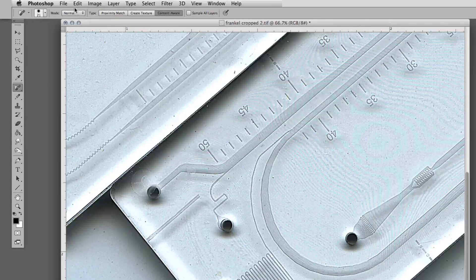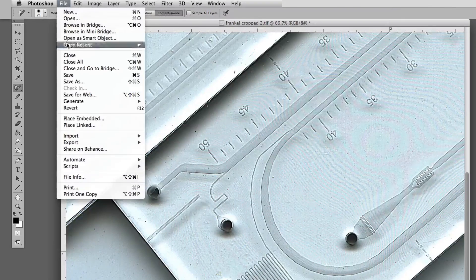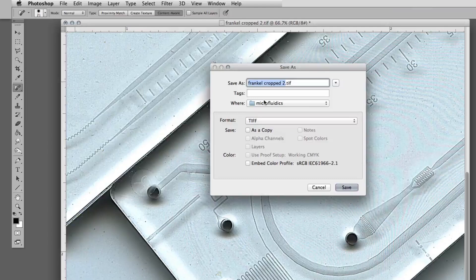We're going to save the image and clearly indicate that this has been sharpened. And that's it.